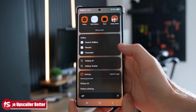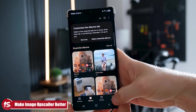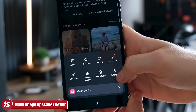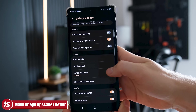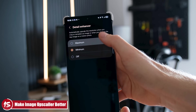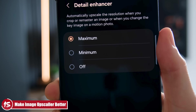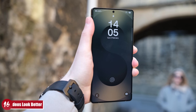My 15th tip enhances an existing feature: the image upscaler. When you crop a photo or screenshot, you're given the option to upscale it, but by default it doesn't work at full potential. Go into your Gallery settings, find Detail Enhancer, and set it to Maximum — so you can really get the best out of your S25 Ultra's images and screenshots.